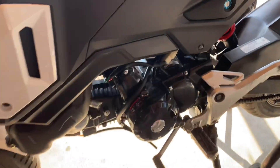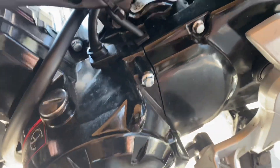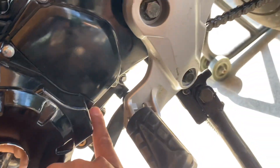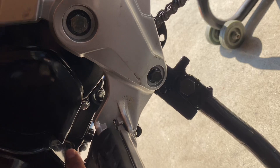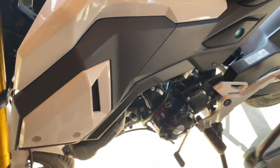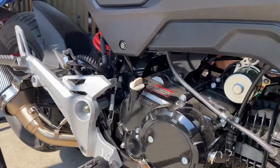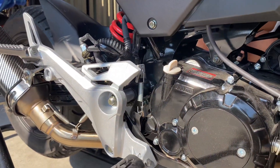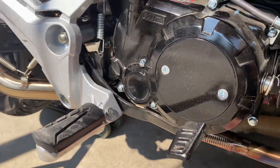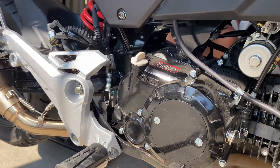First things first, I'm going to take off this chain cover right here — one bolt and then the other bolt is right underneath here. I'm going to use my jack underneath here just so when I take off the bolts I can support the engine, and it'll probably make it easier to take out the bolts too, just so it releases some tension.